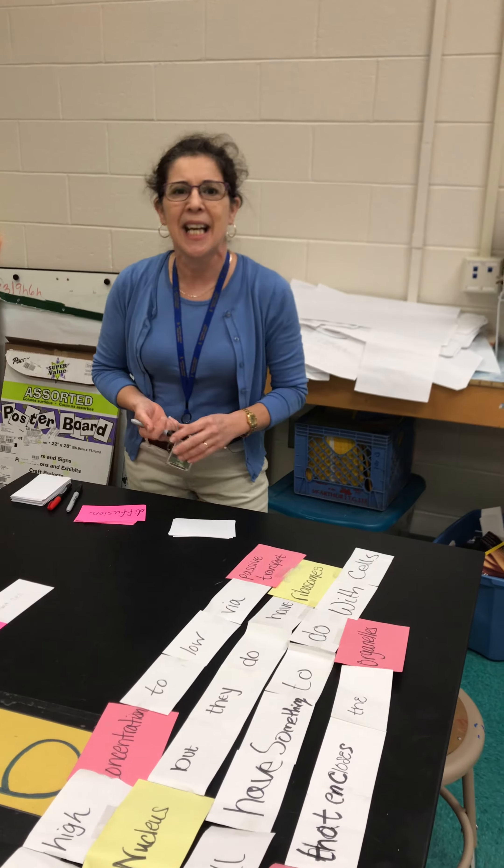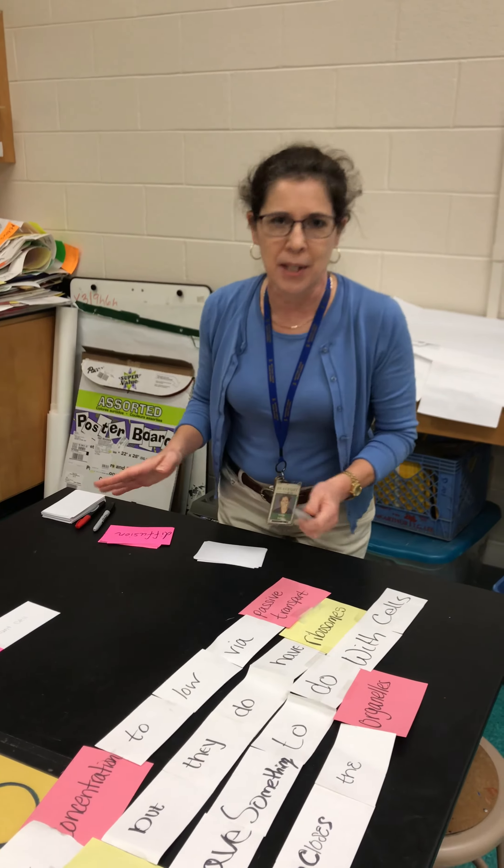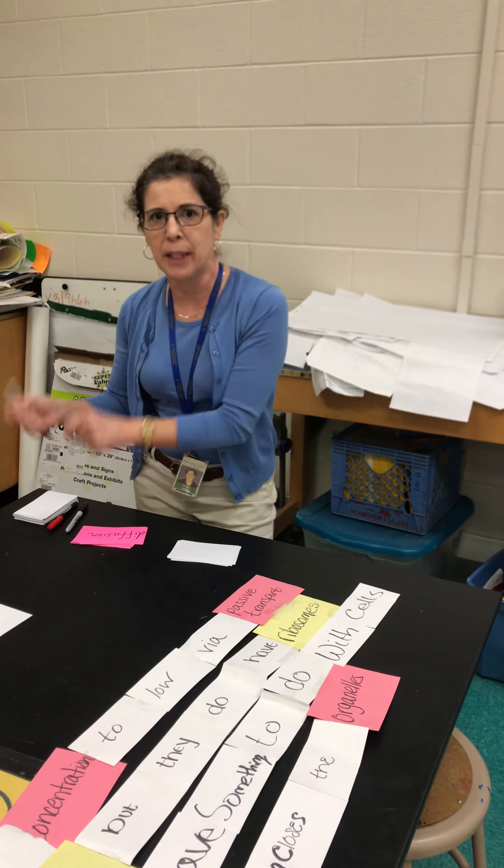Good morning. I'm here, Mrs. Setti, to give you a quick teaching tip today. I like to make what I call sentence garlands with my students. It addresses their ability to work with vocabulary for your unit, as well as grow their sentence construction ability.